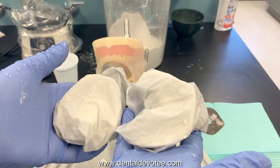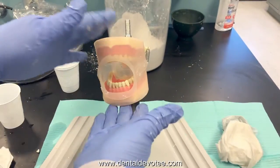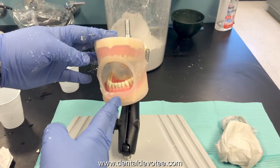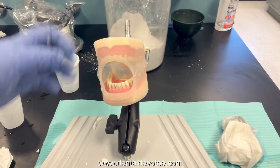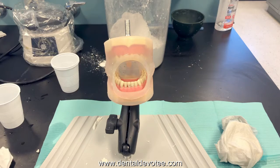Now that I have both impressions wrapped, I can take these to the lab and pour them up after I dismiss my patient. Assist your patient in cleaning up — they may like a damp towel to wipe their face, help with flossing, a complimentary toothbrush so they can brush their teeth, or mouth rinse to get excess alginate out. So there you have a demonstration on alginate procedure. Hopefully it's been helpful and maybe it can help you improve your technique. Thank you for watching.